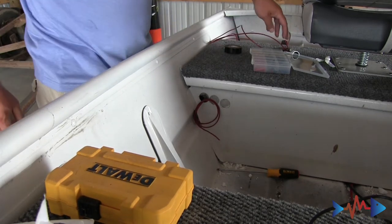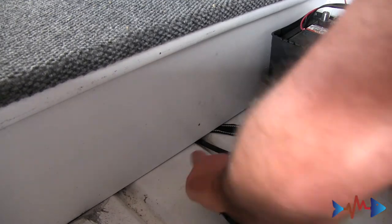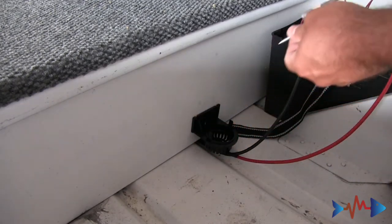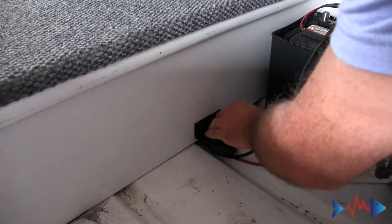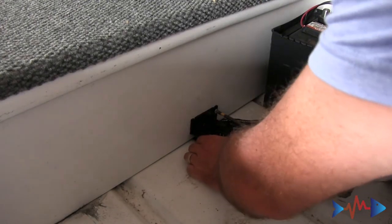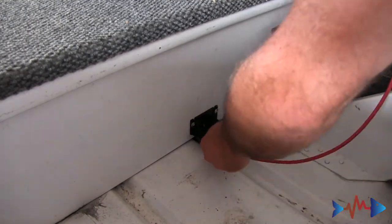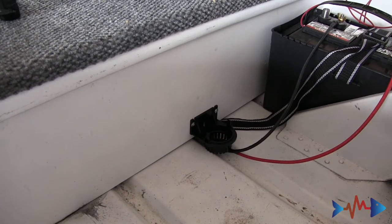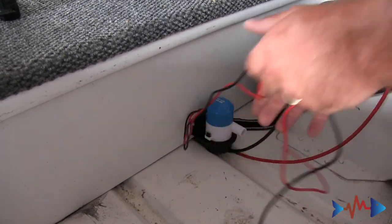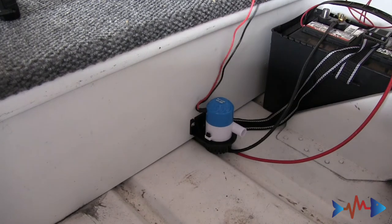Okay, that's got that. We're gonna move back here to the back of the boat — we're gonna get the bilge pump mounted and then we'll connect to it. The bilge pump just snaps in like so. Get our wires over this way and we'll make our connections over here.